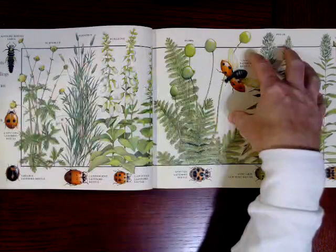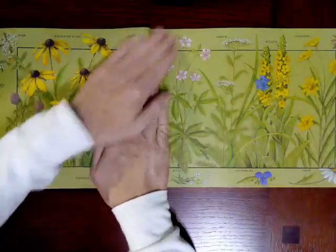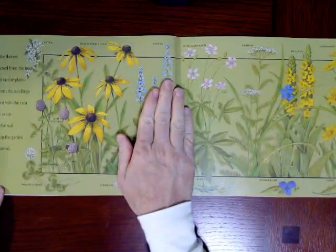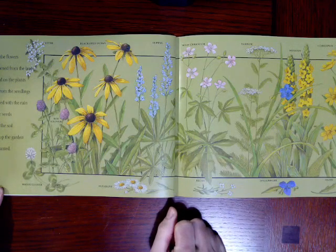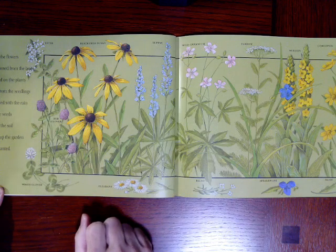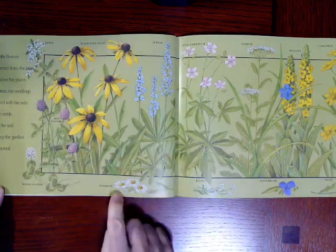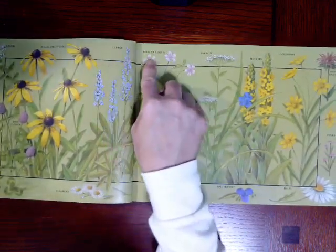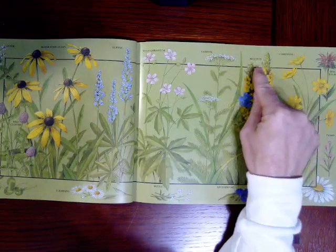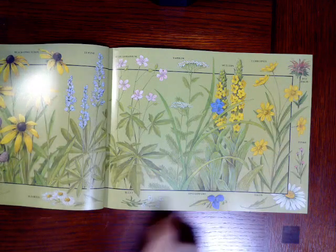Boys and girls, what do you think these buds are going to turn into? They're going to turn into flowers. These are the flowers that blossomed from the buds, that formed on the plants, that grew from the seedlings, that sprouted with the rain, that wet the seeds, that fell on the soil, that made up the garden that Jack planted. And here are the flowers: white clover, red clover, aster, black-eyed Susans, fleabane, blue tea, lupine, wild geranium, yarrow, bee balm, pinks, and daisies and spiderwort. So many different flowers!